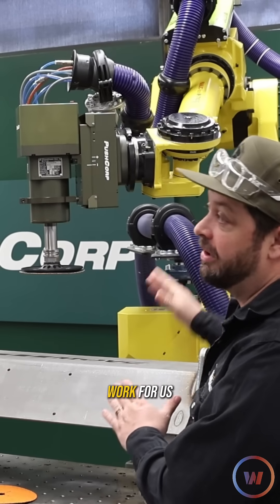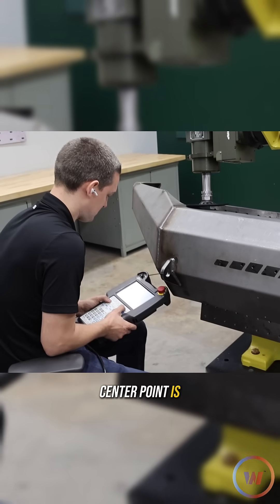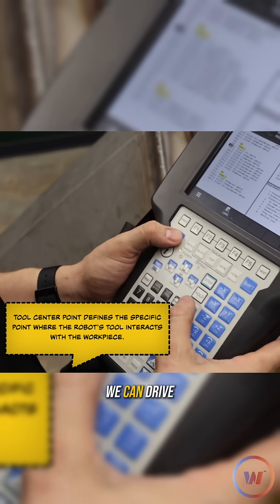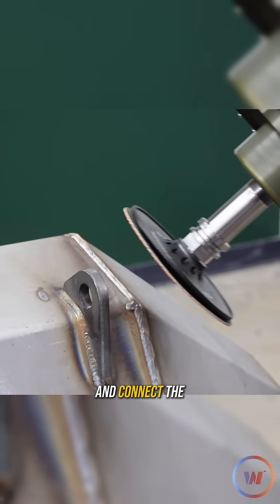How do we make this machine work for us? Essentially we're going to tell the robot where its tool center point is, or TCP. Once we know that, we can drive it around and create points on our welds, then the robot will come through and connect the dots.